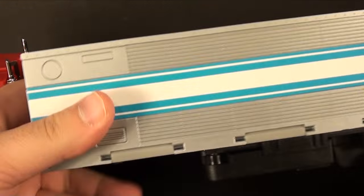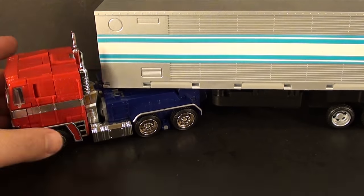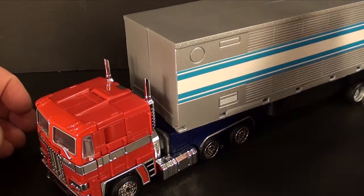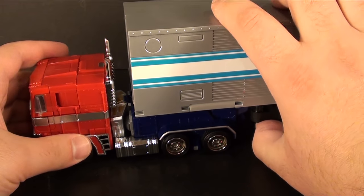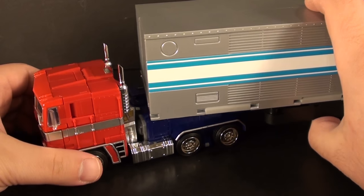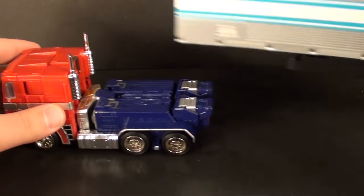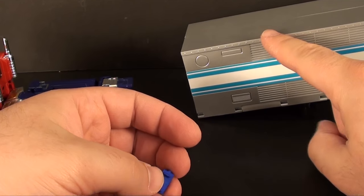It struck me when I saw this repair station trailer that it seemed like a good size for this truck. I want to qualify that an actual KO MP10 trailer is coming, but I haven't really seen anything about it. Honestly, I think that the scale of this trailer to this truck actually looks better than the MP10 trailer to that truck. This just feels very right to me - if the truck had a little wind vane, it's like the perfect height.